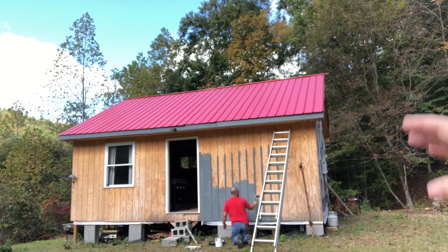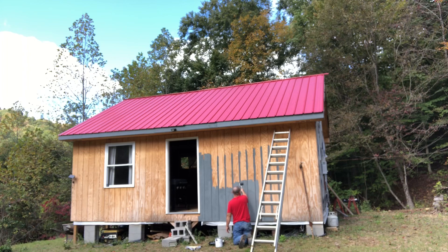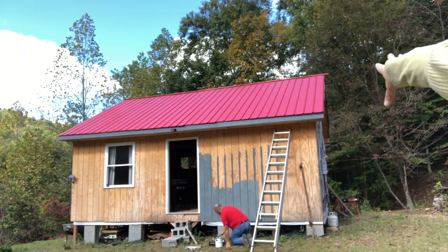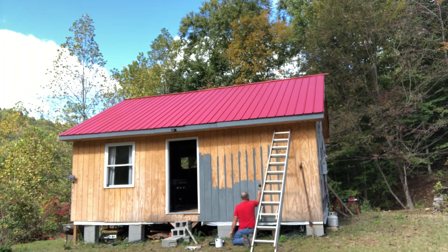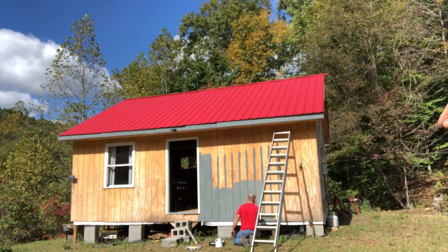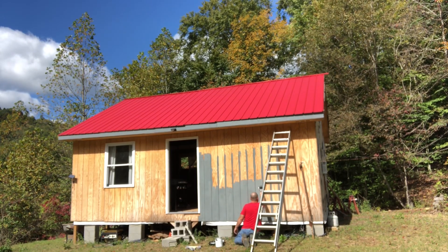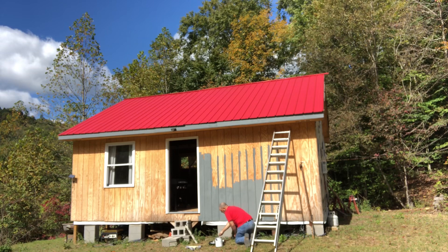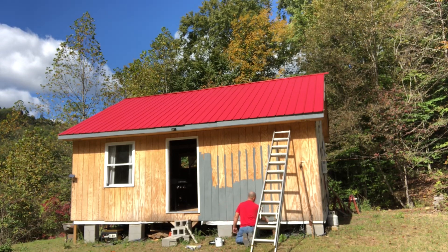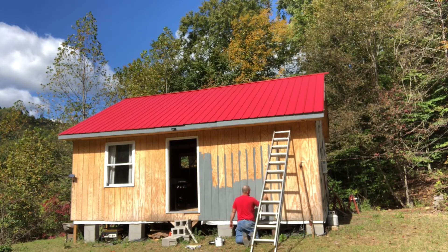We're back at the cabin. In a previous video I said we were not going to do this siding, but we've decided to paint it and see if we like it any better. We got a color called Almost Charcoal by Valspar. So far I'm liking it, but we'll see when we get done.